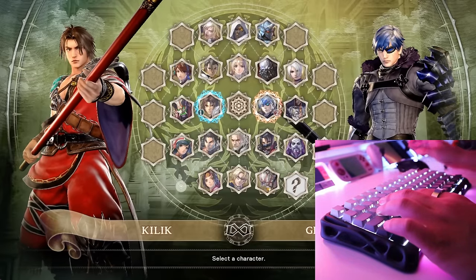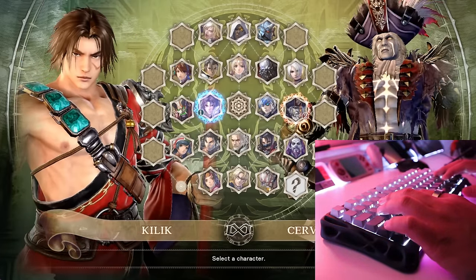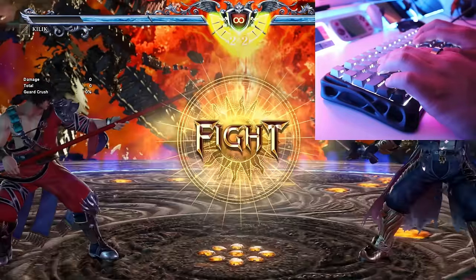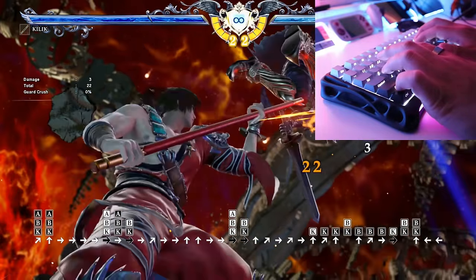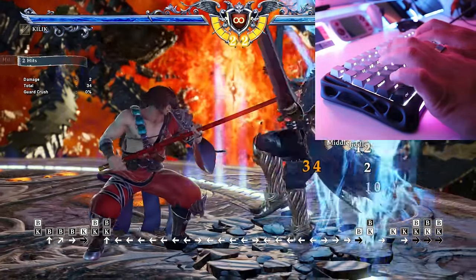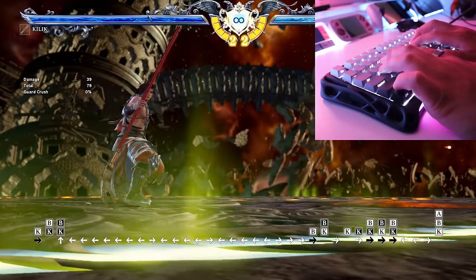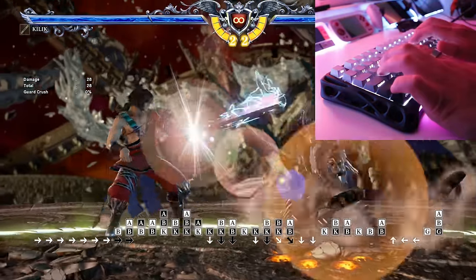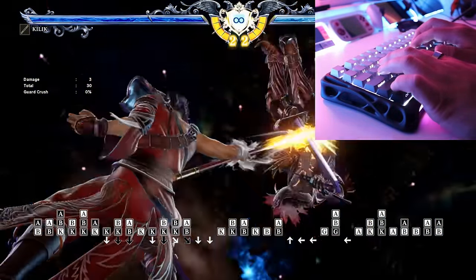For the first game, let's try Soul Calibur 6. I'm always going to choose Killik and try to destroy Cervantes with a really nice background. Look at that key response — it's immediate. I'm pressing random buttons to show the responsiveness. It's really responsive indeed, as you can see from the display. I'm thoroughly enjoying this keyboard.